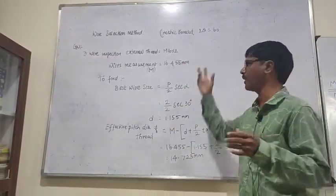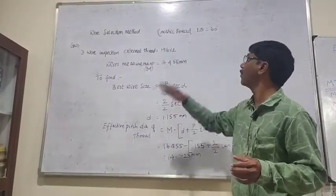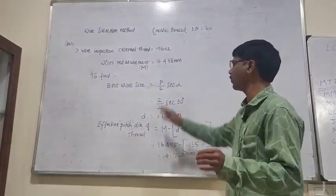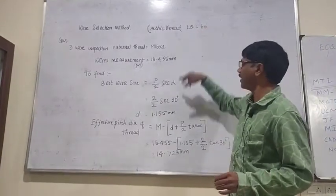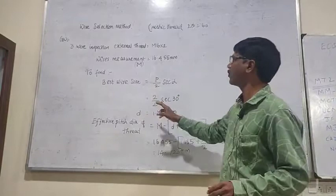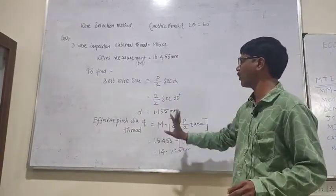Alpha is 30 degrees. The best size is P by 2 C, so 2 alpha equals 30 degrees. P by 2 — P should be given in the problem — 2 by 2 diameter.